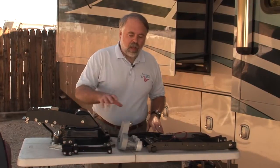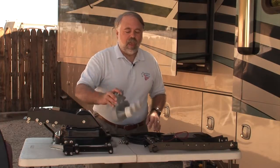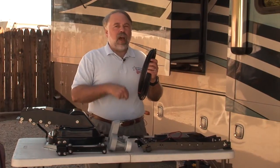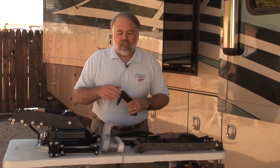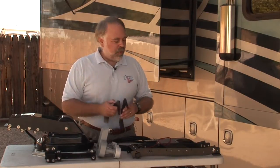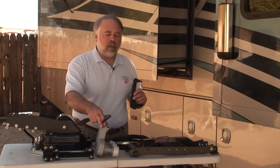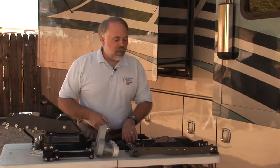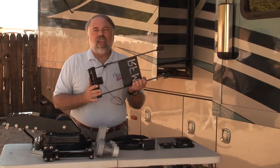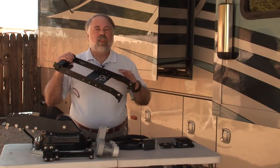We've got an LNB — actually there are three LNBs here, for Dish Network. If you have DirecTV it'll be a little different, but Dish Network uses three LNBs. We also have a control cable that runs from the roof down into the coach. And we've got skid plates that go around the LNB so that when the dish is in its stowed position, the mount hits this plate on the roof — that's what the skid plate does. It protects the LNBs and lets everything rest flat for travel.